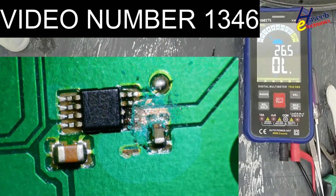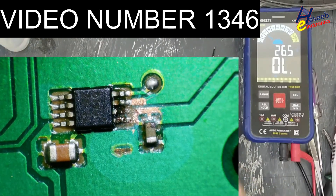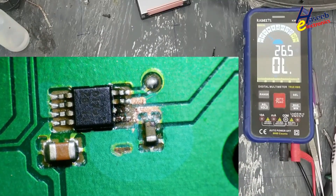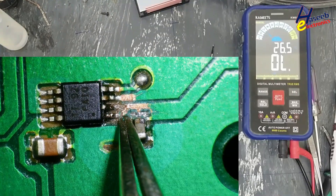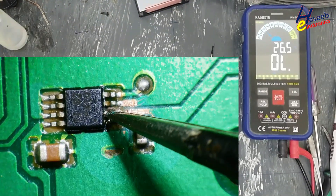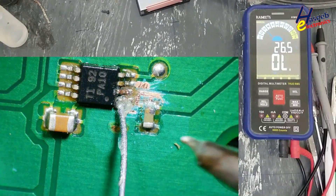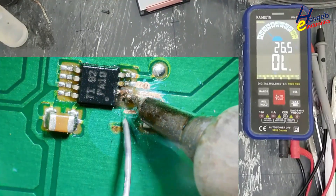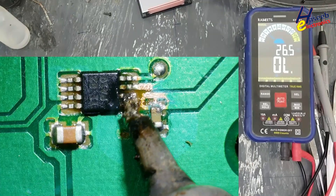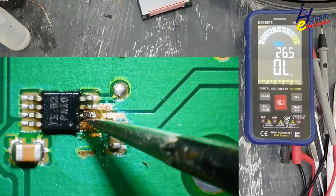In the last video I repaired a similar meter, and in that meter exactly the same fault was there — exactly the same track was damaged. So I think it is a manufacturing defect. This pin is broken.